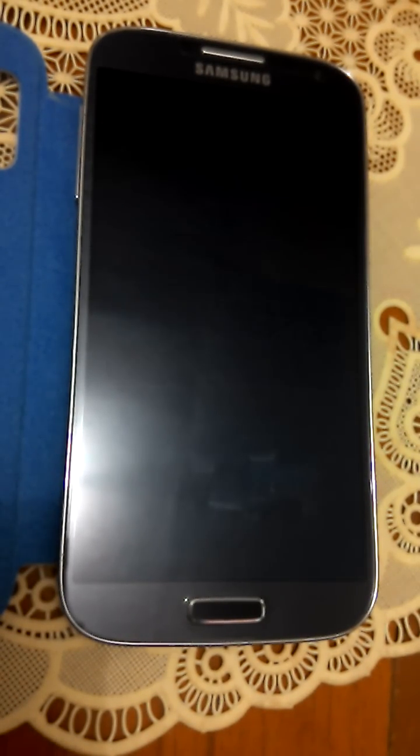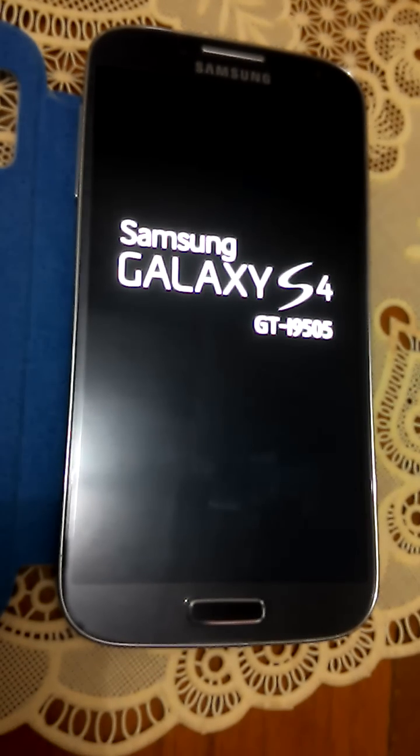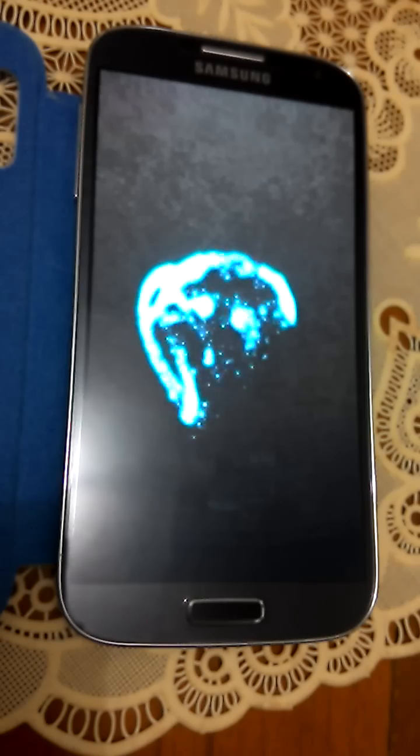You can switch between two ROMs within seconds. This is really amazing. The other one I have is 4.4 KitKat by Gummy.